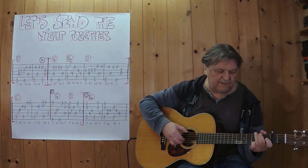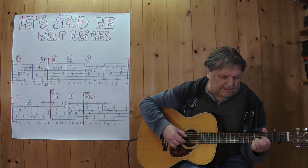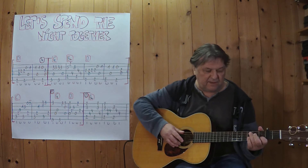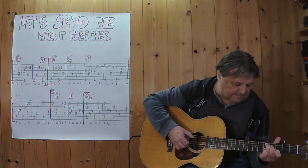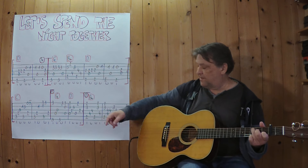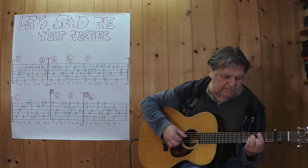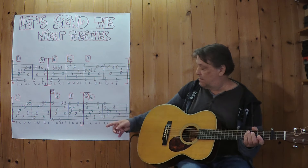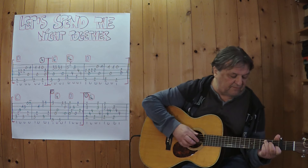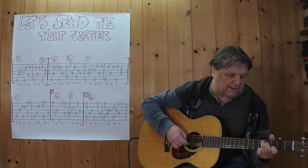Now comes the last section. Now I play at the same time, then I repeat the first two bars together, then I play the last section completely. Three, four.